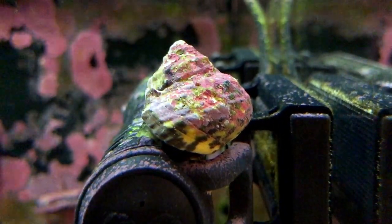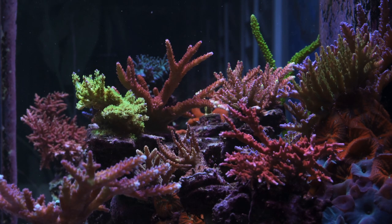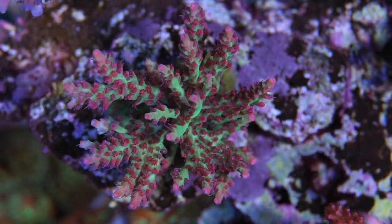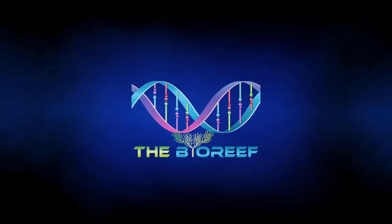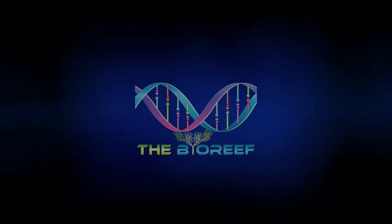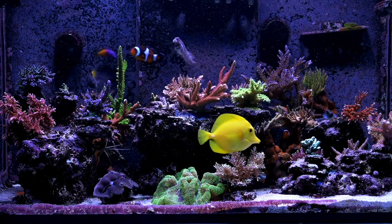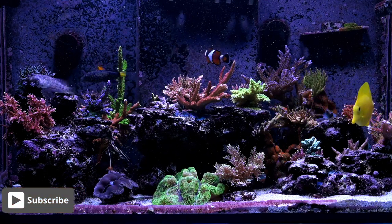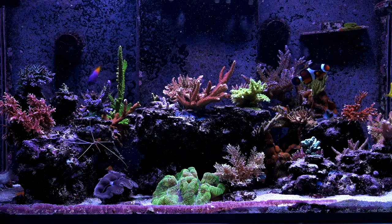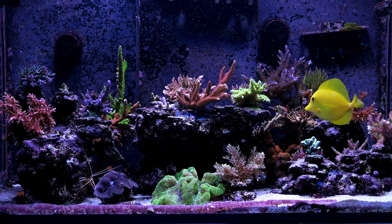Hello, today we're going to talk about what's the best snail for your reef tank. Hello and welcome back everybody to the BioReef. I have a new science episode for you. If you haven't already checked out our reef science playlist, please do check out some of the videos. It's me trying to dissect some scientific papers that will hopefully help us be better reefers.